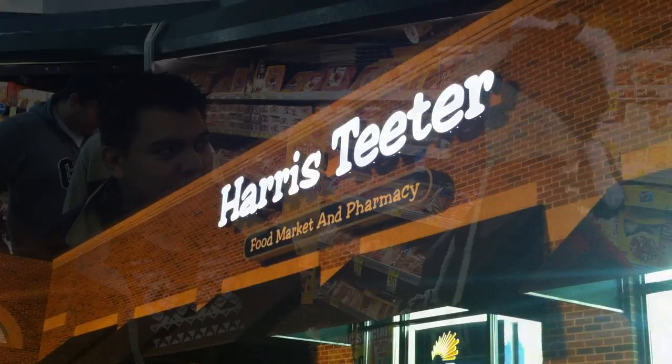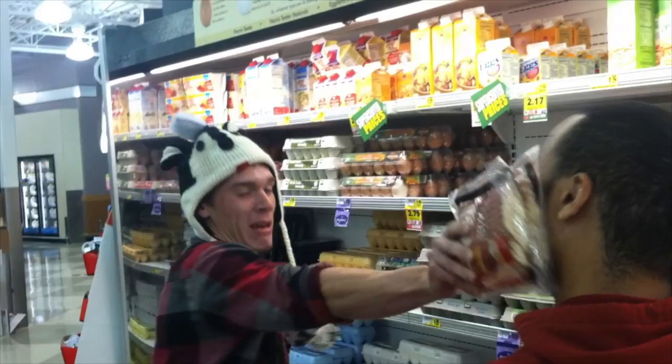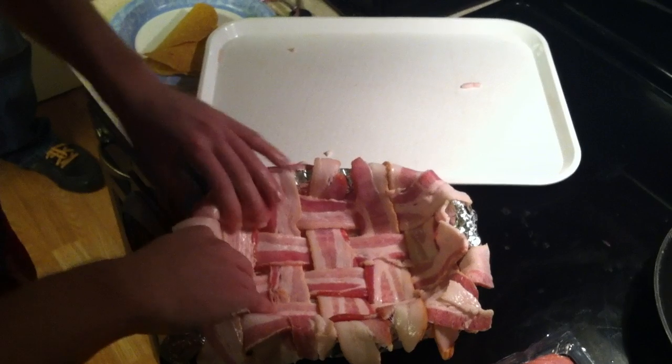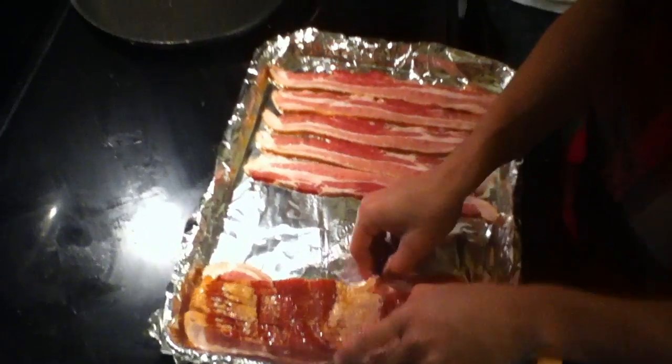Welcome to Be Awesome Bacon. First we're gonna put down some bacon weave for a bacon bowl, then the goobers gonna lay down some bacon.